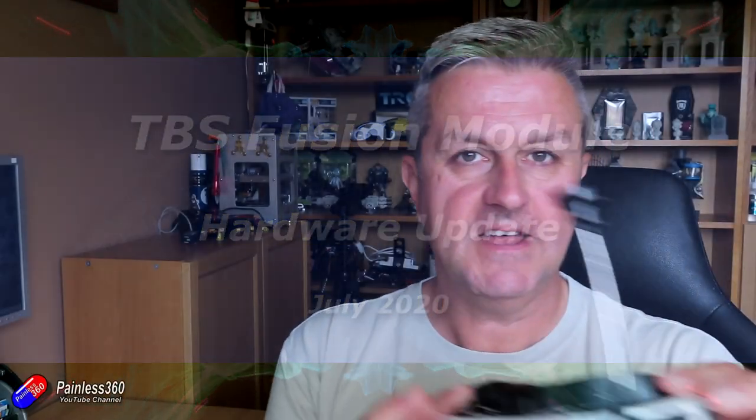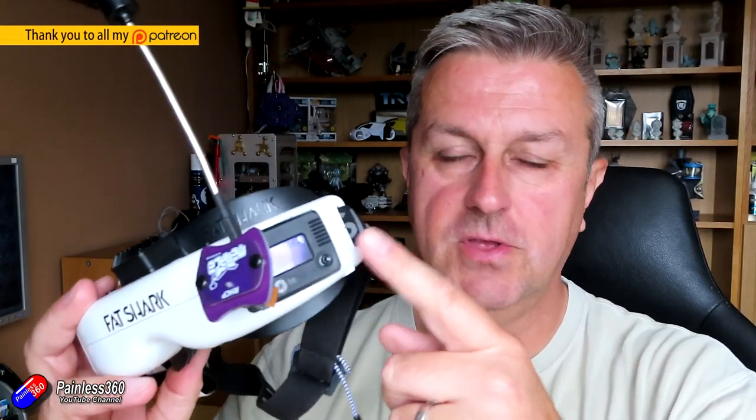Hello and welcome to the video. This is a very quick video to explain how you can update the backplane board or the rear board on your Fusion module from Team Blacksheep.